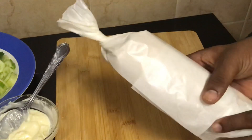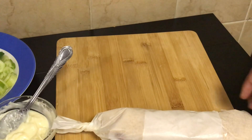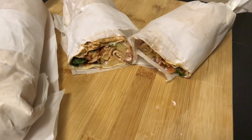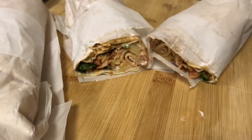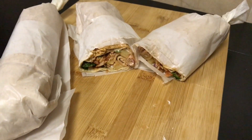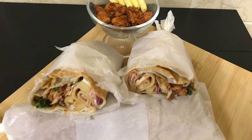Trust me, this is super delicious! You will enjoy this recipe — please do try it at home and put your comments below. If you enjoyed this video, please like, share, and support me by subscribing. We'll see you soon with more such videos. Till then, take care — bye bye, thanks for watching!